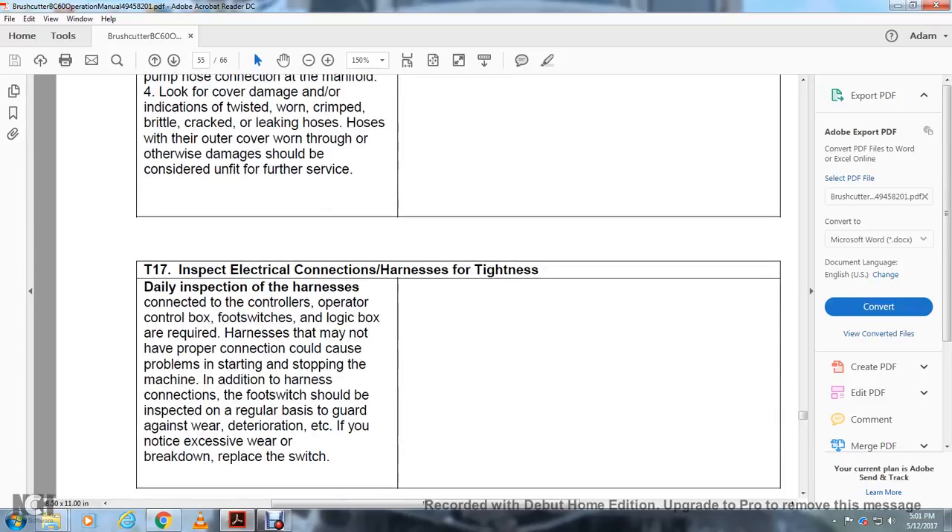T17 — Inspection of Electrical Connections and Harness: Inspect the harness connections to the controls and control box daily. The foot switch and logic box require harness connections that may not have a proper connection, which could cause problems in starting or stopping the machine. The harness connection to the foot switch should be inspected on a regular basis to guard against wear and deterioration. If excessive wear or breakdown is noticed, replace the switch.